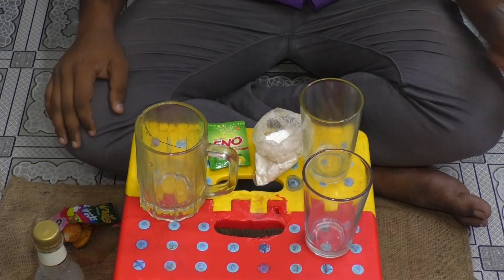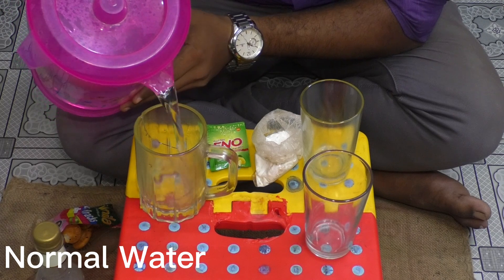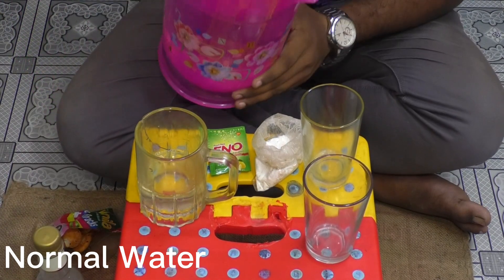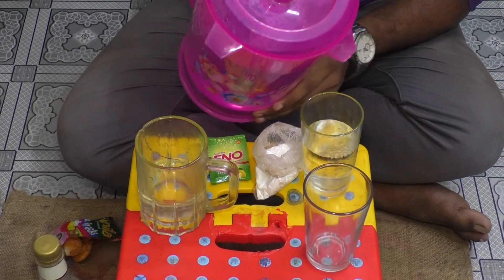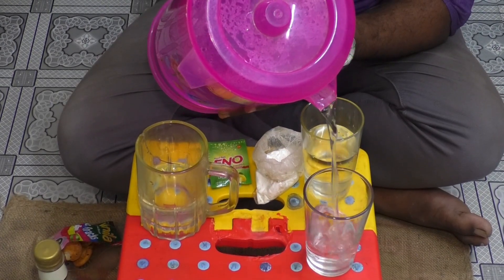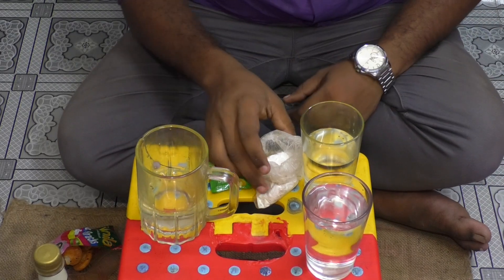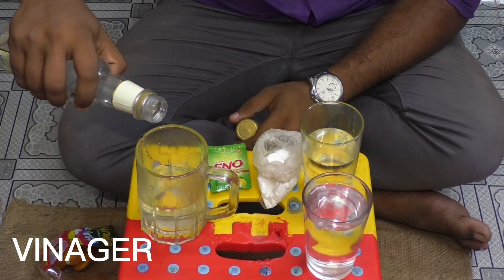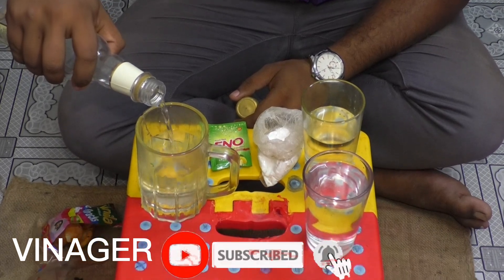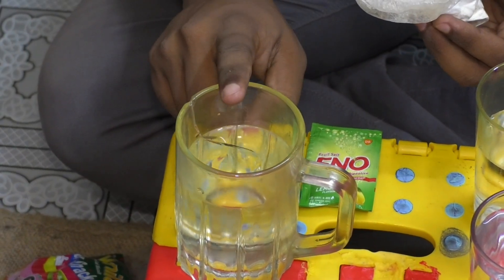Let's see what happens. First we are going to pour normal water into three glasses. In the first glass we will add some vinegar to the water. Now we will add baking soda in this glass which contains the water and vinegar mixture.